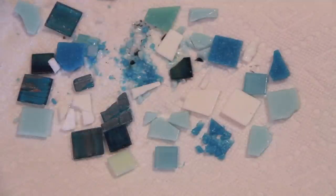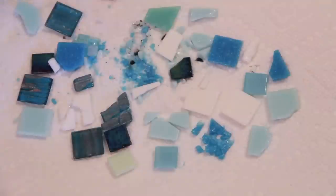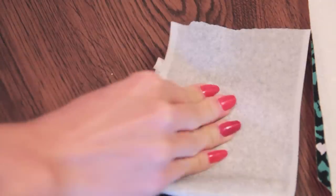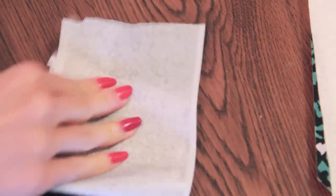Another tip I have for you guys: if you don't want to spend money on a container full of glass tiles, you could get dishes from the dollar store and break those apart. After I'm done hammering, since I'm doing this inside, I definitely want to clean up the shattered glass that might be around. I'm taking a sticky part of a lint sheet and dabbing up the little tiny pieces. You could also vacuum if you want.